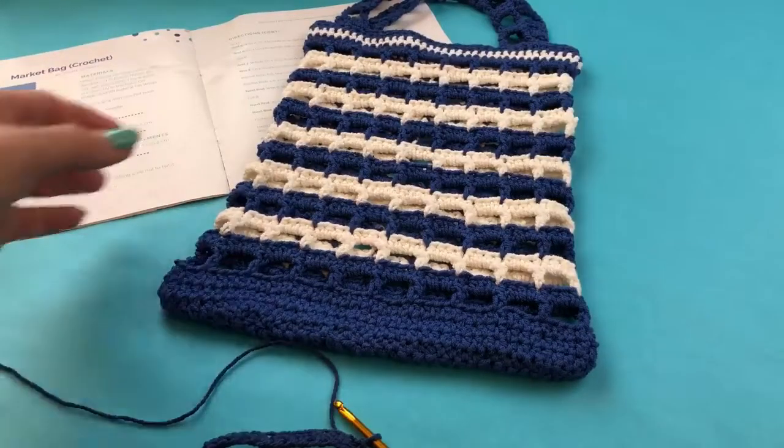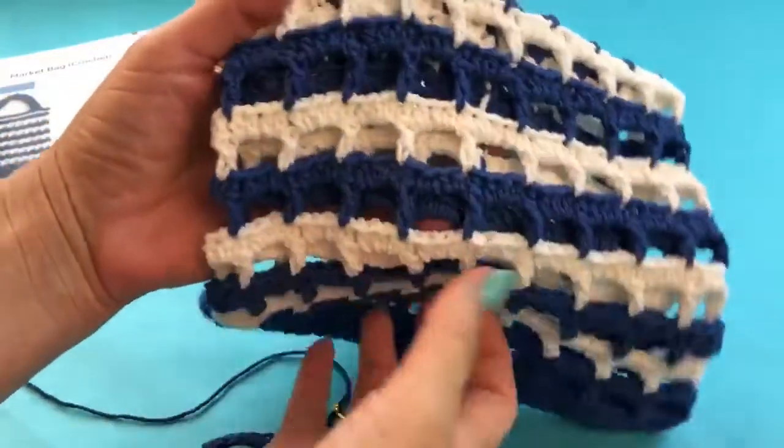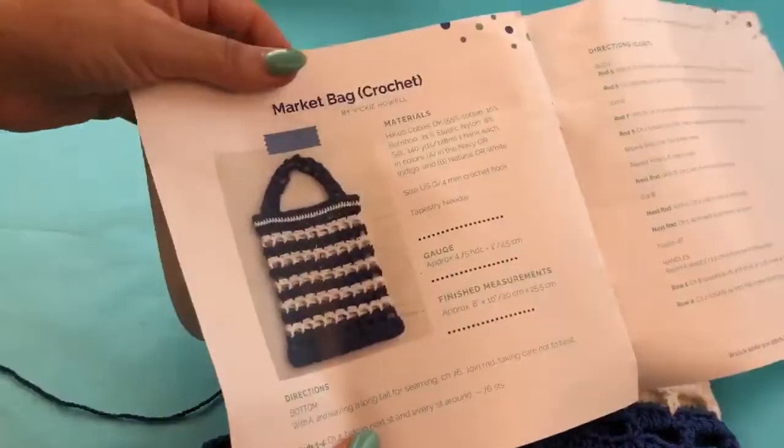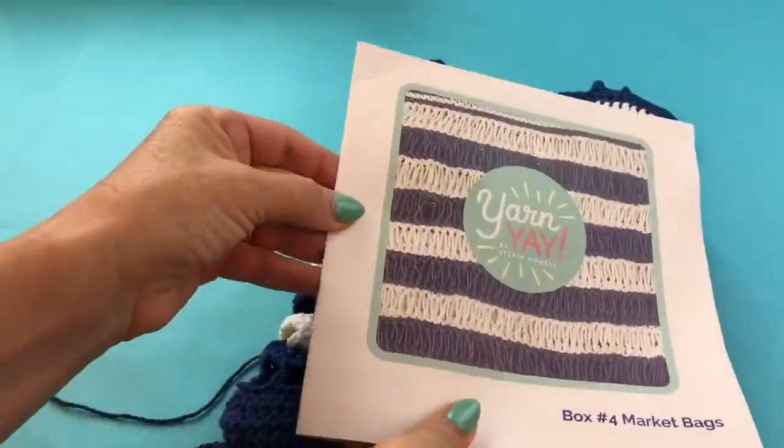Hey there, it's Vicki here to show you how to create this great mesh stitch for the crochet version of our market bag from the August Yarn Yay box.